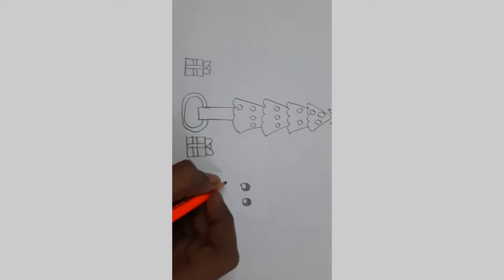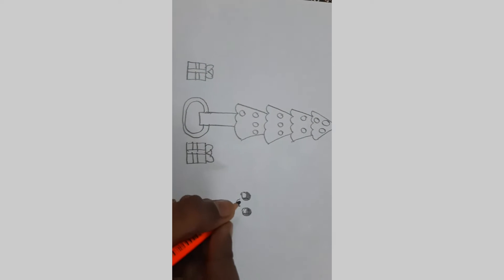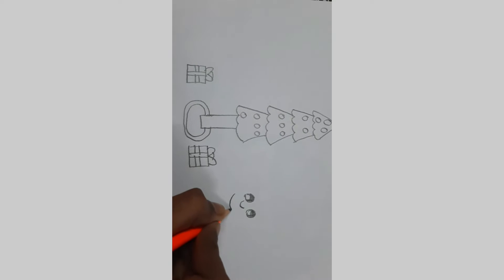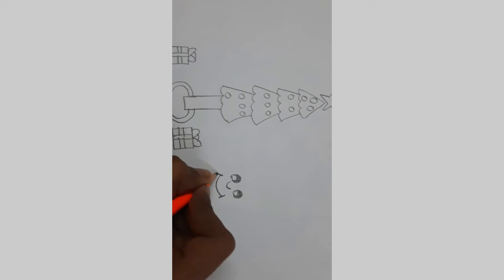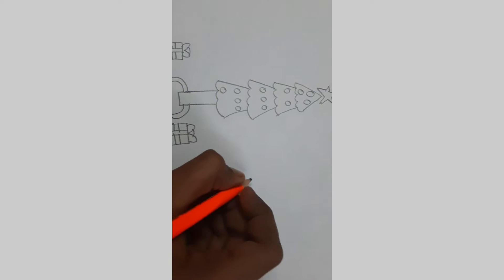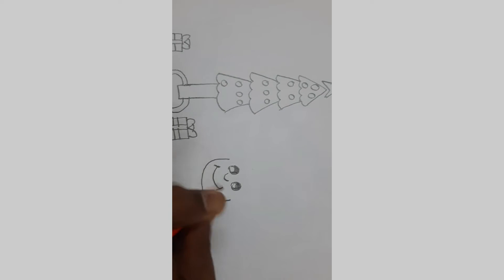Now let's add a nose — I'm going to draw a curve like this. Let's add the mouth. Let's add two brackets here. Now let's add the face.